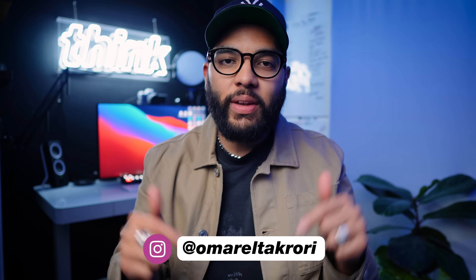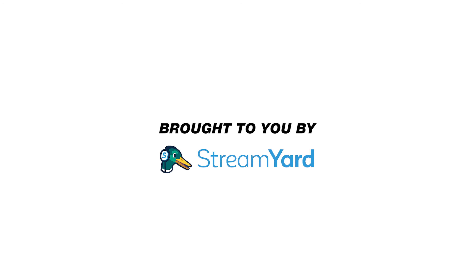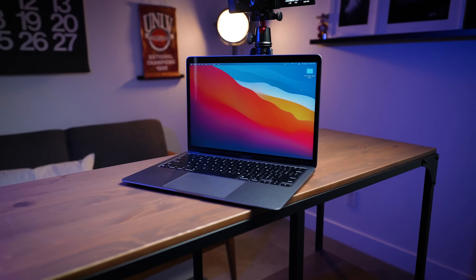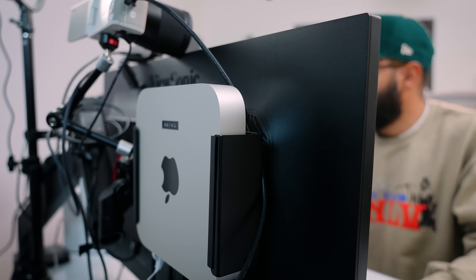It's Omar's Cory with Think Media and this video is sponsored by StreamYard — I'll talk about them in just a second. The first thing you're gonna need is a computer or a laptop. Whether you're a PC or Mac person, I would just encourage you to get a nice reliable computer system. I personally like using my Mac Mini with the M1 chip, but for the most part with this equipment checklist, you're not necessarily gonna need a super powerful computer.